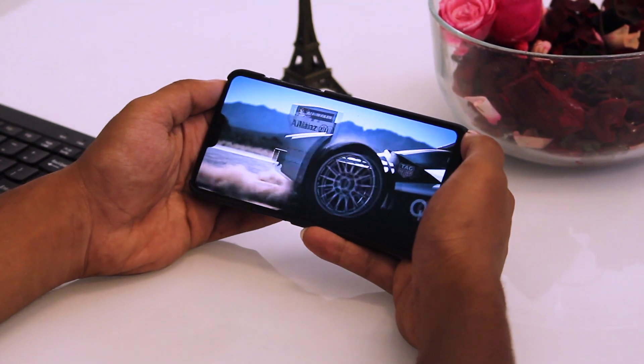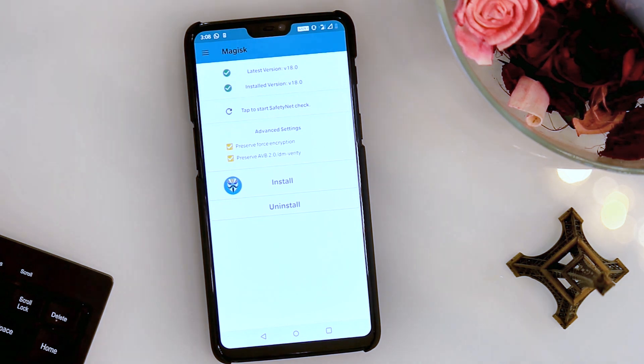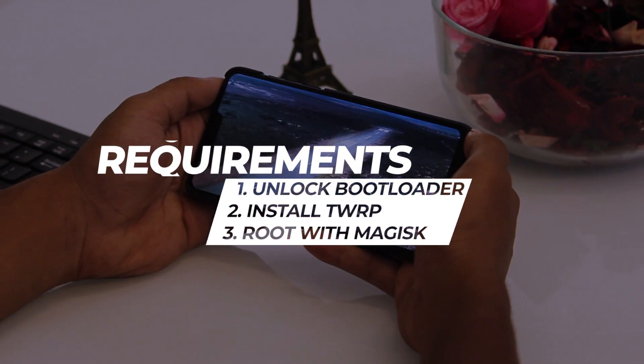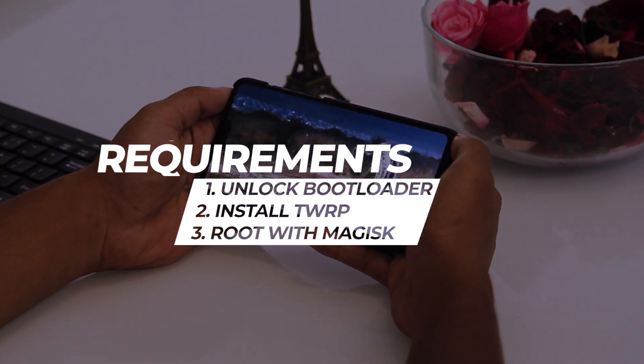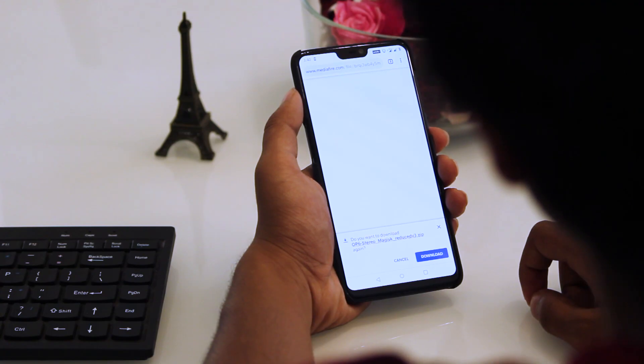But now you can give your phone true stereo speakers with a software mod. This stereo mod is a Magisk module, which means you will need to be rooted with Magisk installed. The full process for unlocking your bootloader, installing TWRP recovery, and flashing Magisk to root your phone is outlined in the description below.